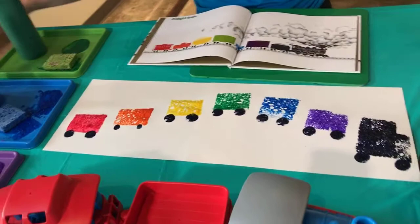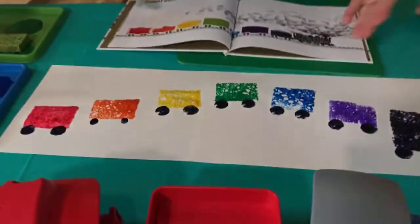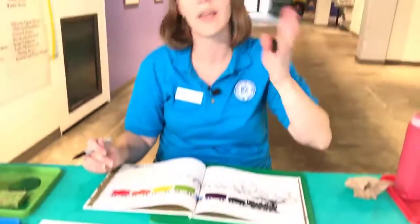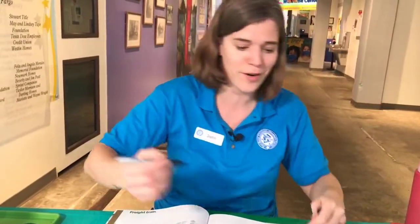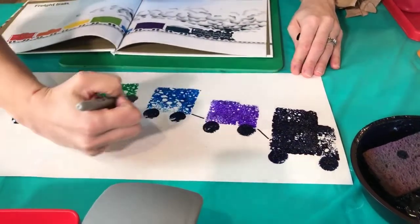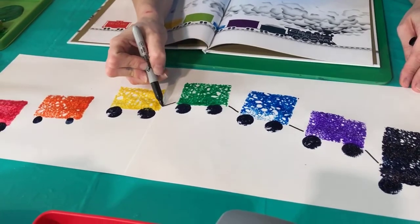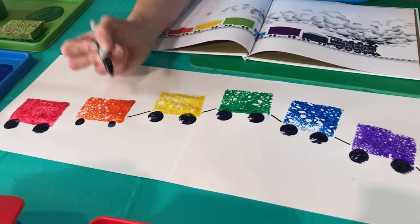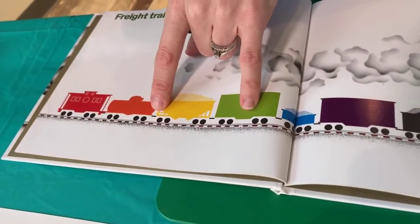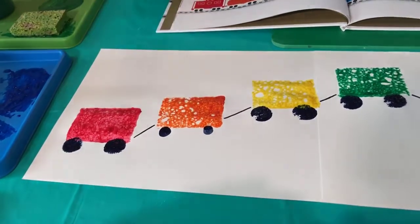The last thing we need to do to finish our art is connect our cars — that's where your marker comes in. Otherwise the engine is pulling everybody along but they'll lose momentum with nothing connecting them. We're just going to draw some simple lines connecting our cars. I'm leaving a little bit of space because I don't want to put my marker in the still-wet paint; you could wait until it's dry and totally connect them. I noticed Mr. Cruz left a little bit of space in between those lines too, and I think that's something that makes it look kind of cool.